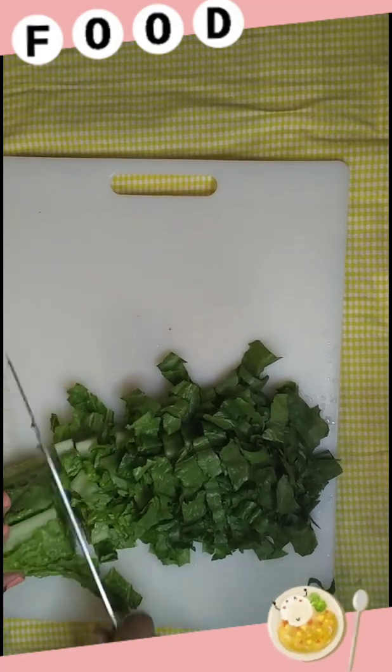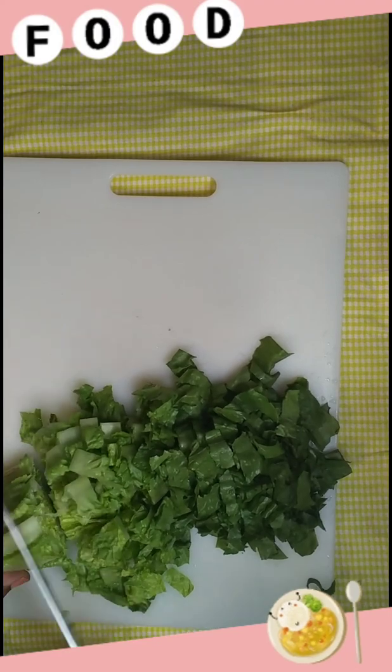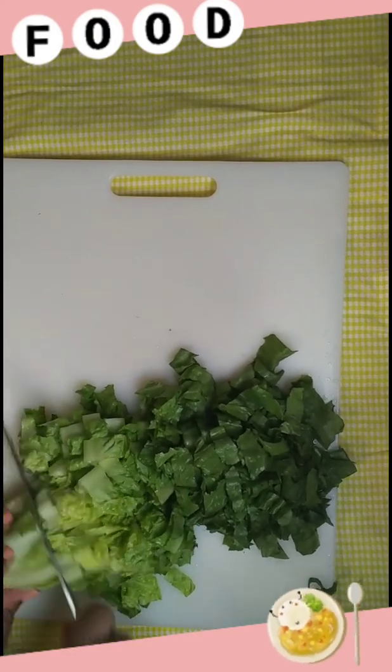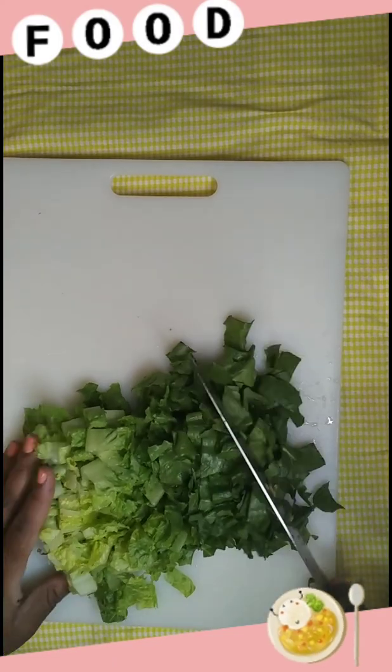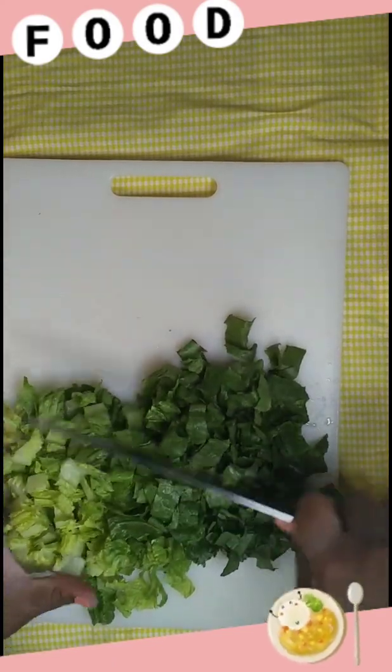Can you believe I couldn't find spinach? I was gonna use spinach with this recipe and all I could find was frozen, and I'm like no, we can't do frozen for a salad. So we're gonna rock with just the romaine.